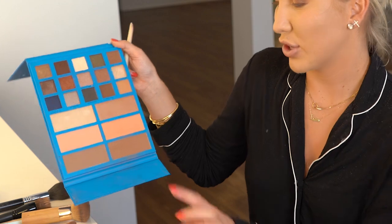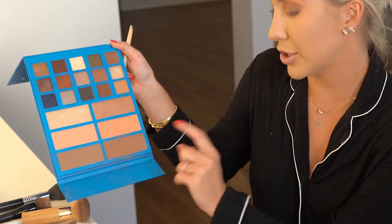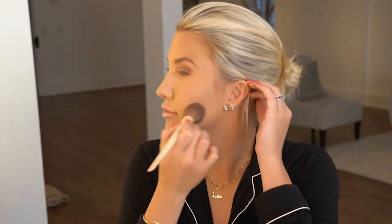For the base, we have two different contour colors: Debutante and Showstopper. A good trick for contour that I always tell people is to go in a three motion — you just want to create a three on the side of your face and then carry it down the neck. Make sure that everything blends properly. I am going to mix both Peachy and Cheeky, and then you just follow it along the apple of your cheek.